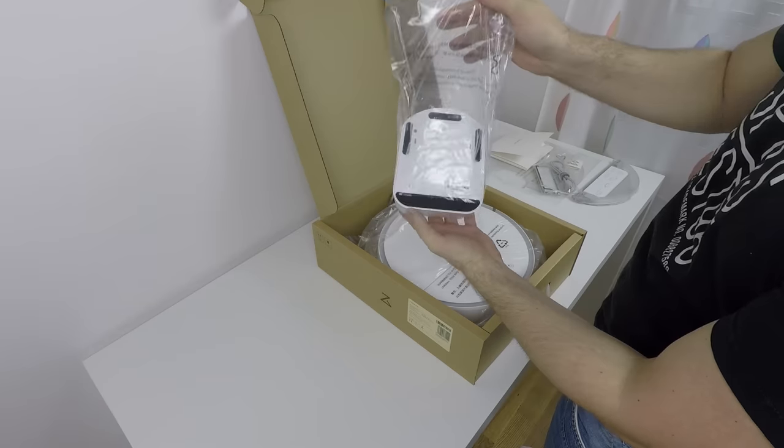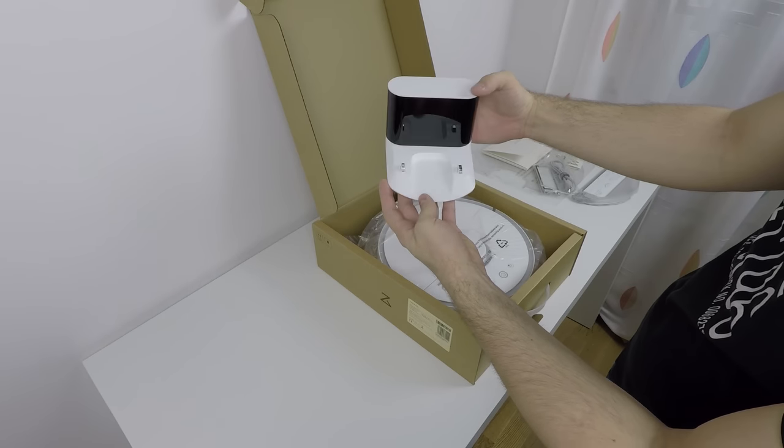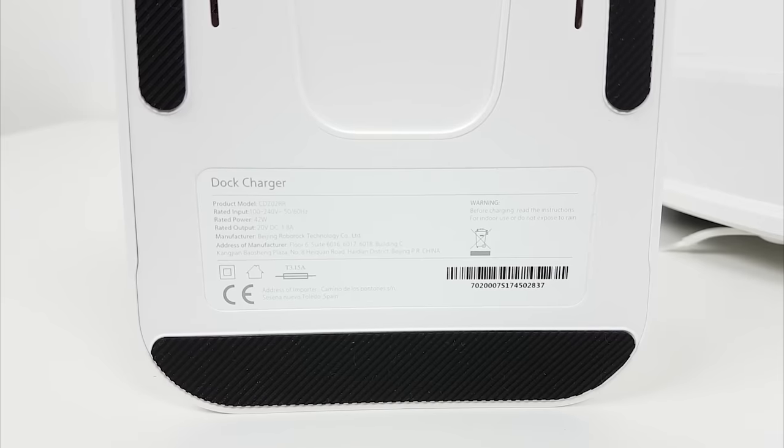This is the dock charging station. It looks much smaller and more compact compared to the 3rd generation. It outputs 20 volts at 1.8 amps, or 42 watts.